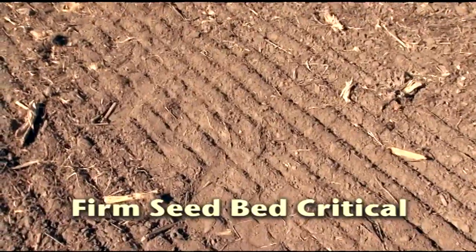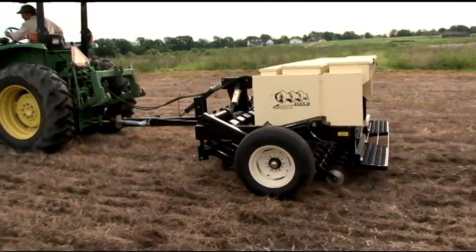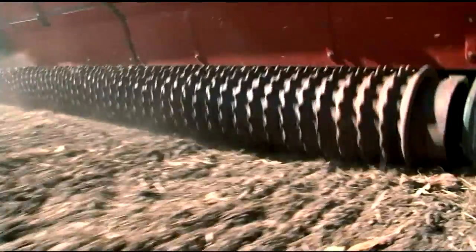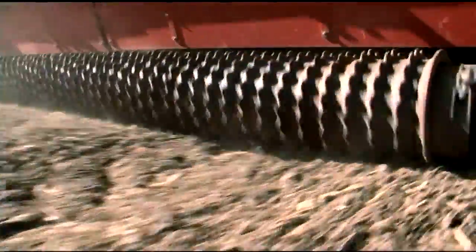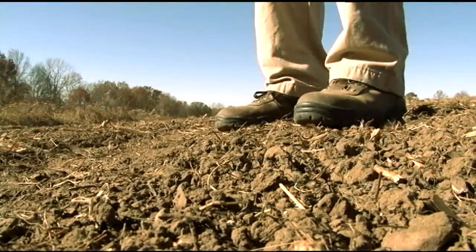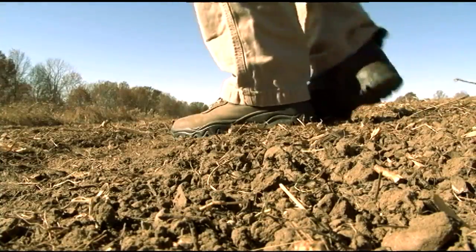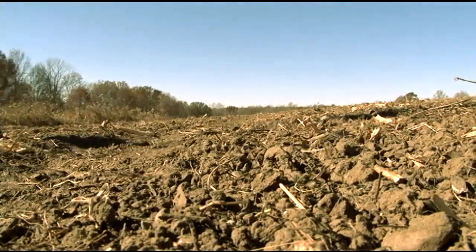A firm seedbed is critical for seedling survival. Disc fields need to be rolled or cultipacked before planting. Clean, tilled fields with broadcast seedings should be rolled after seeding for good seed-to-soil contact. If your foot sinks in while walking on the field, the seedbed is too loose and your plants might die.